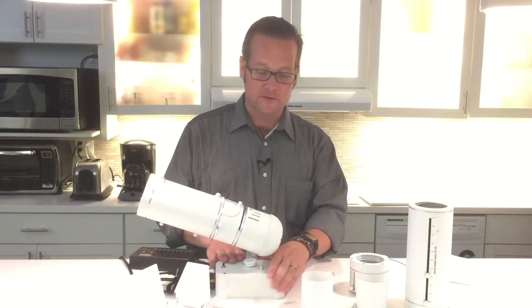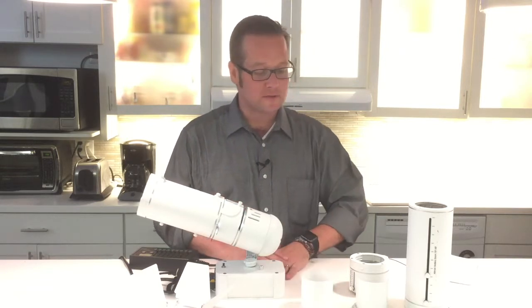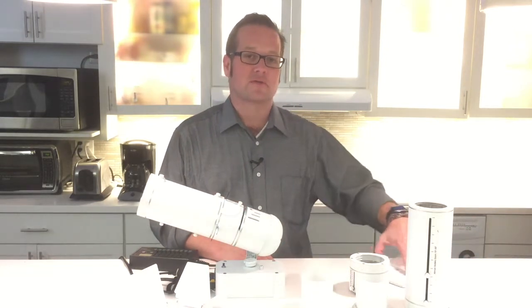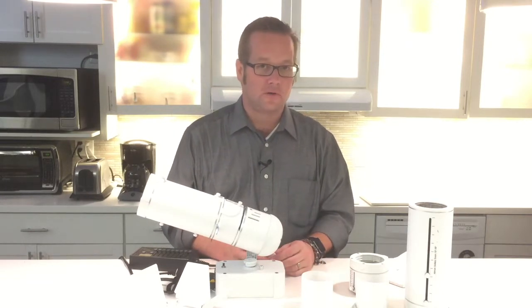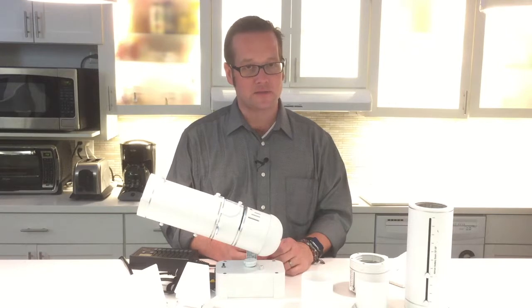Very small packaging, nice bright output at 4,000 lumens. We can control our fixtures with DMX, dolly, phase dimming, or local control. We also have a whole series of track adapters that it's listed for, so we can put it on a lot of other stuff.